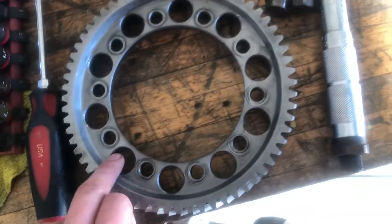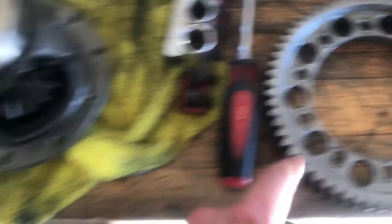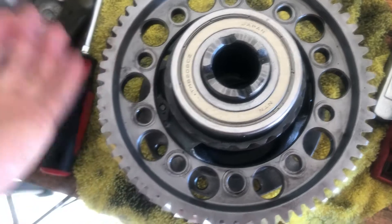Bad news, guys — they do not line up. Only just slightly off, but the body of the diff right here would have to be ground down to fit the ring gear because it's just too wide. That really sucks. There's a reason I named this series Disrespected — this car is just unlucky. It is cursed. May not be a Y49, but it is cursed.